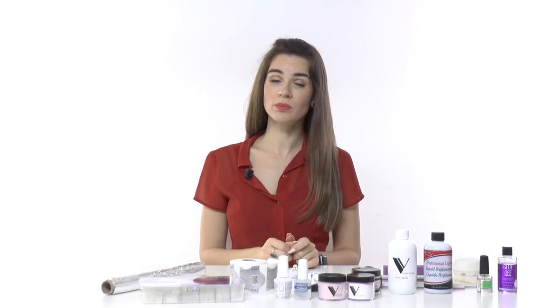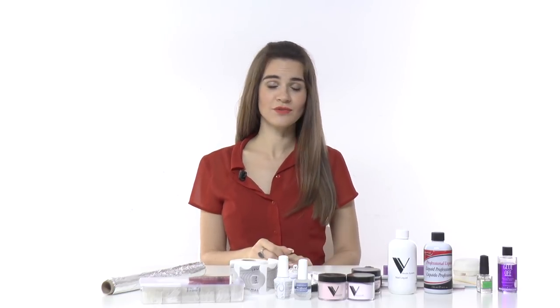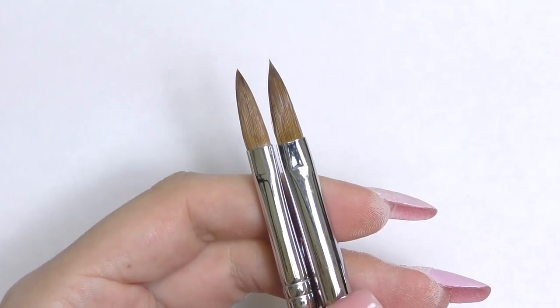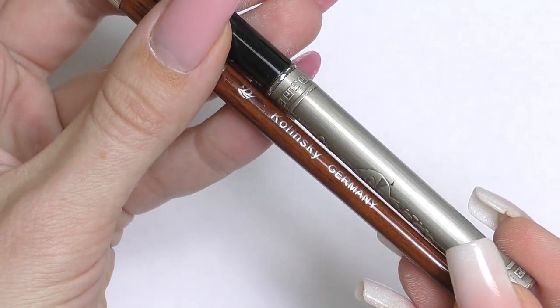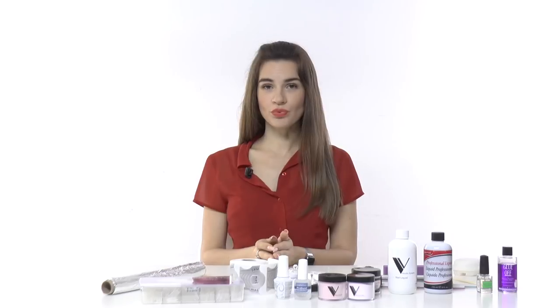You will also need an acrylic brush. Good quality acrylic brushes are pretty expensive, but you don't need that if you're just getting started. I recommend a size between 6 to 8. They come in different shapes such as oval or round, but that doesn't matter at the beginning. What matters is the material — I recommend a Kolinsky brush. The most affordable ones usually have a wooden handle, so a wooden-handle size 6 to 8 will be perfect. Just make sure it has a sharp and symmetrical edge.